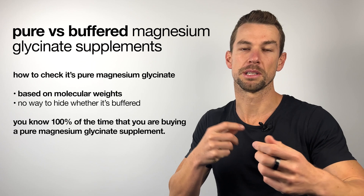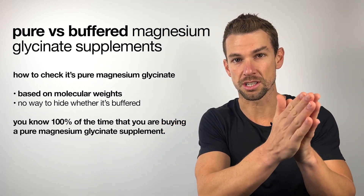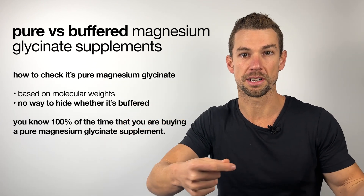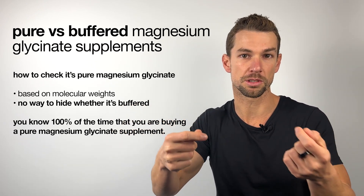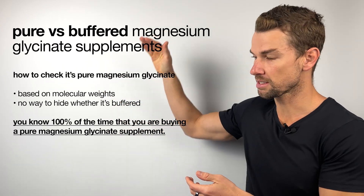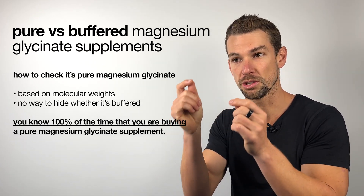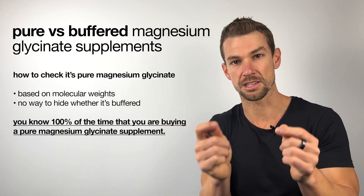This is based on the molecular weights of magnesium and glycine, so there really is no way to hide whether it has been buffered or mixed with magnesium oxide. By doing this calculation, you know 100% of the time, every time, whether you are in fact buying a pure magnesium glycinate supplement.